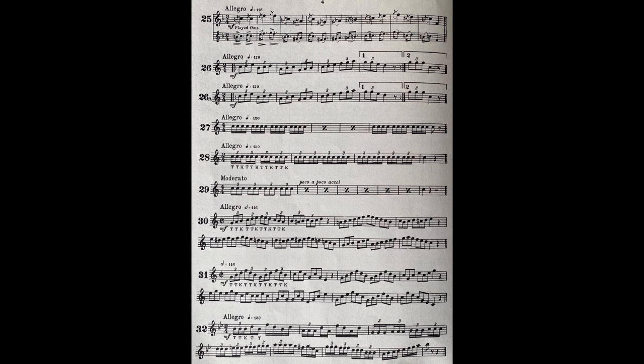This brings us to triple tonguing. It is the ambition of almost every beginner to be able to triple tongue. But it's a mistake, I think, to begin too soon. You should try to master single tonguing first, or at least until you can achieve a good, clean line of semiquavers, four to a beat, at about this pace.